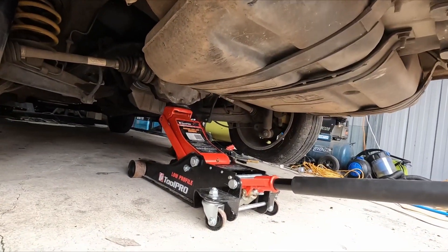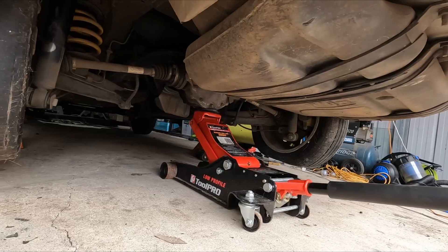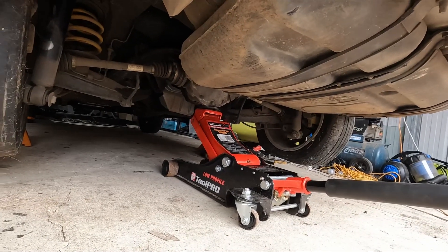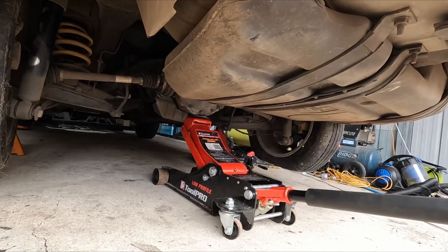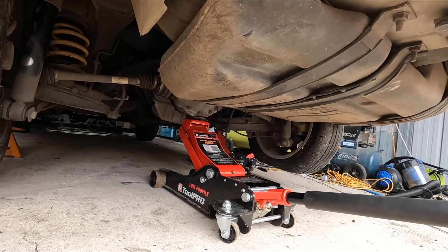So with the car jacked up and on stands, I'll start undoing all the bolts and get this diff, cradle, and fuel tank out. I'll put you guys on time lapse and get stuck into it.